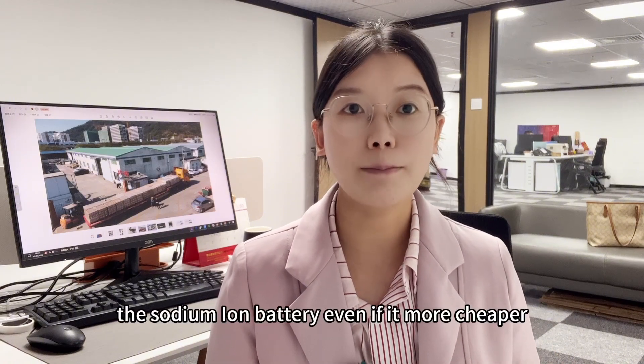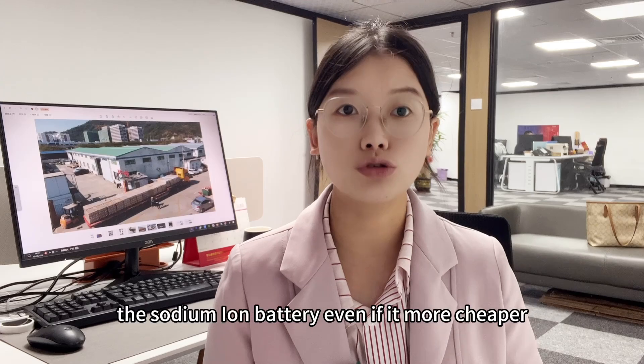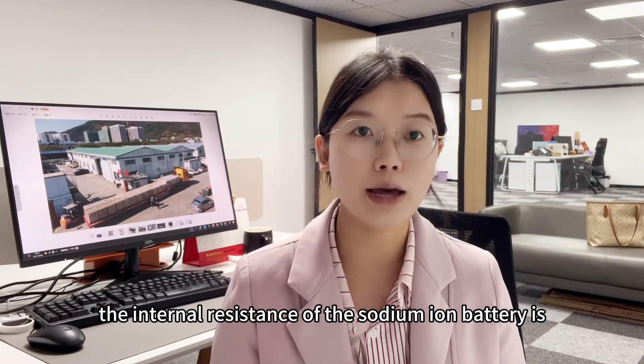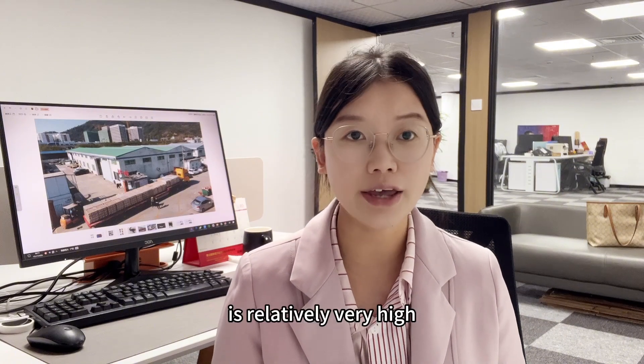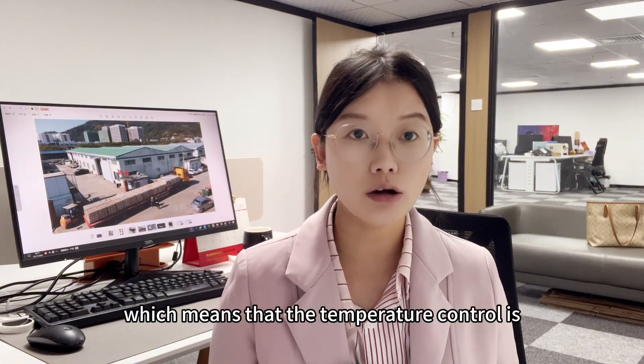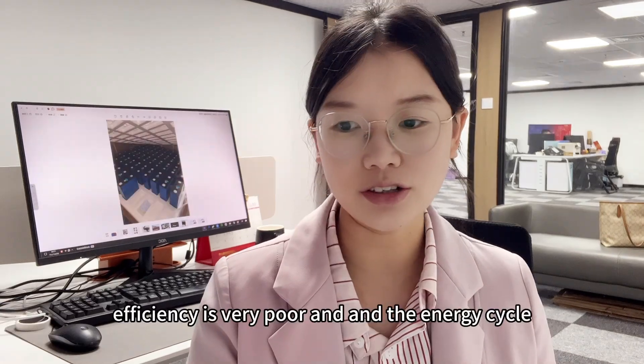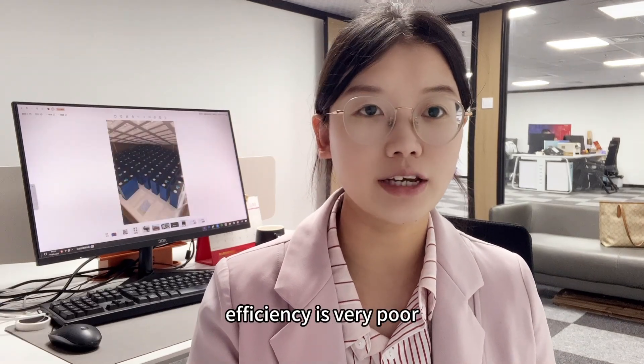In addition, the internal resistance of the sodium ion battery is relatively very high, which means that temperature control is difficult and the energy cycle efficiency is very poor.